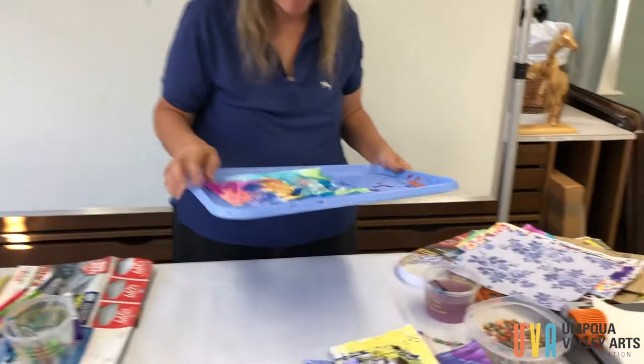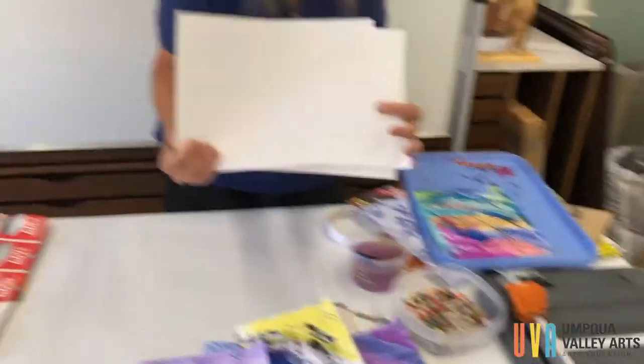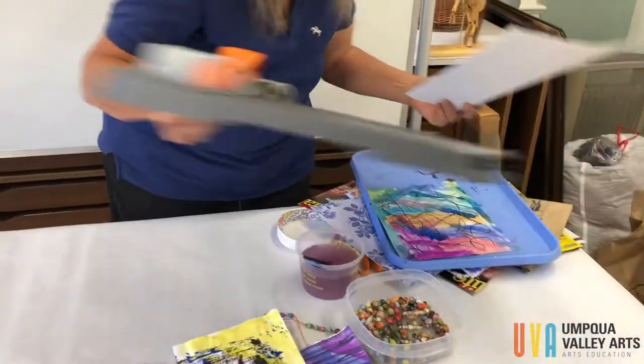I'm going to set this aside to dry, but I have some others that are already dry. This is a bigger paper. You can do it on all different sizes, depending on how big you want your beads.